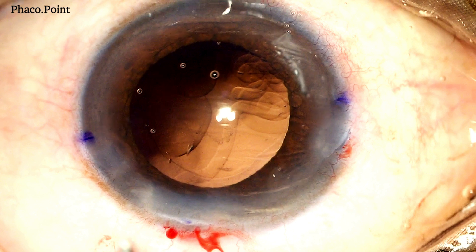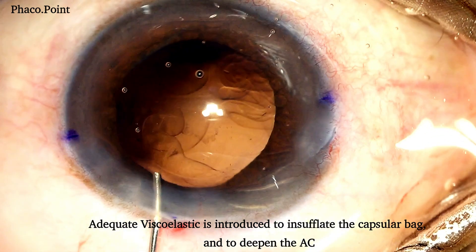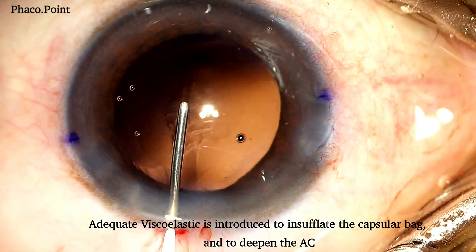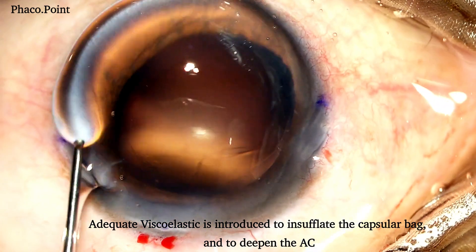Following the nucleus management and the removal of the cortex by bimanual irrigation aspiration, and prior to the introduction of the IOL in the capsular bag, it is imperative to inject adequate viscoelastic both in the anterior chamber as well as in the capsular bag, with a view of insufflating and expanding it.